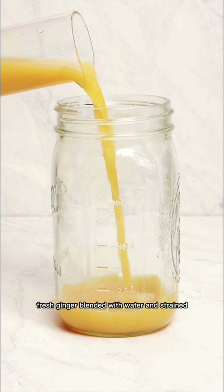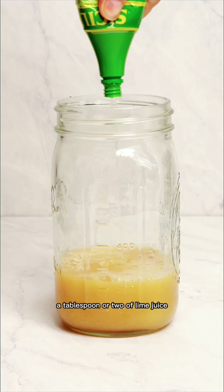This is ginger juice — fresh ginger blended with water and strained. I poured about a cup or maybe two cups, and a healthy spill of rosemary simple syrup, a tablespoon or two of lime juice, and a teaspoon of blue spirulina. Filled the rest with water and gave it a real good shake, and this was pretty delightful. Thanks for the idea, Britta.